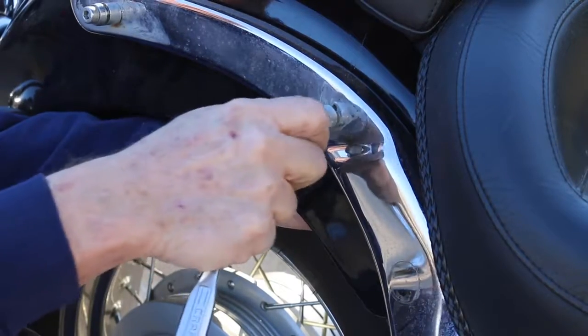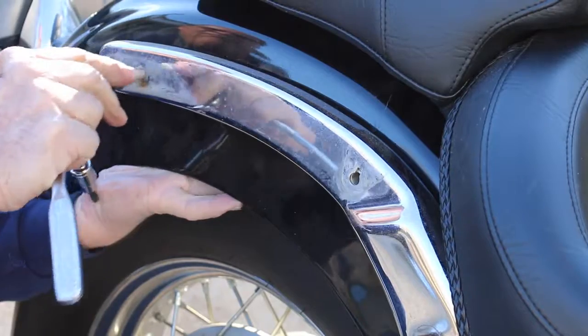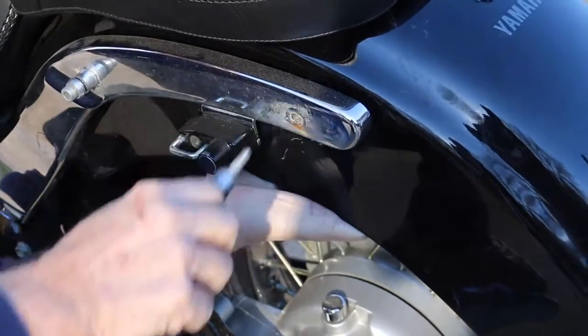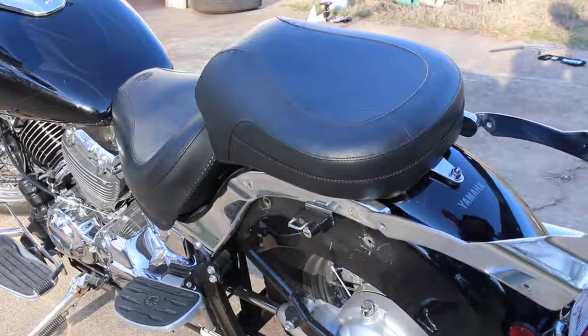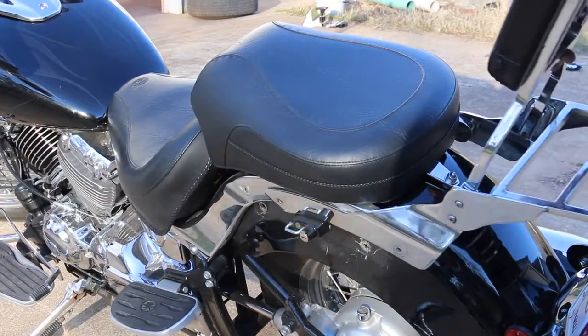The next feature we are going to be installing is the sissy bar. You want to start off by removing all the bolts in the chrome on the back fender. Once you have done so, you want to slide the sissy bar in over where the bolts were and line it up with the holes.